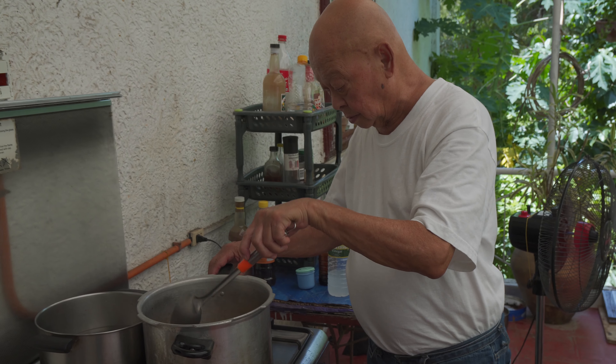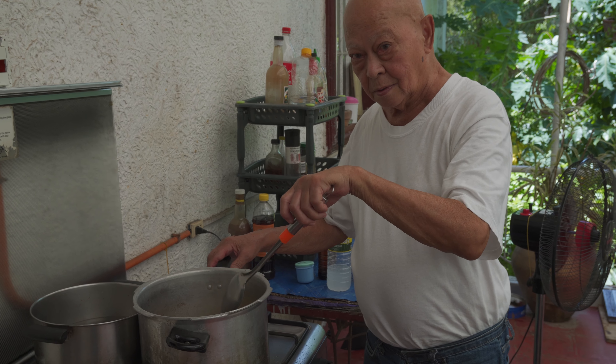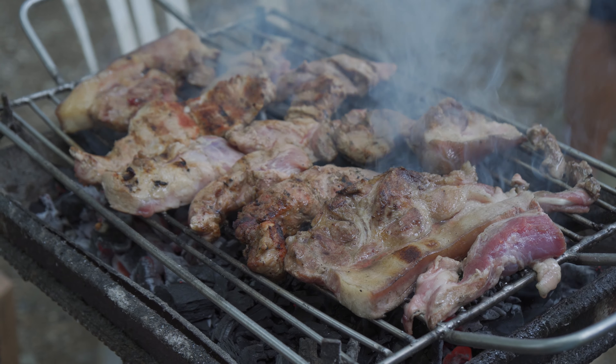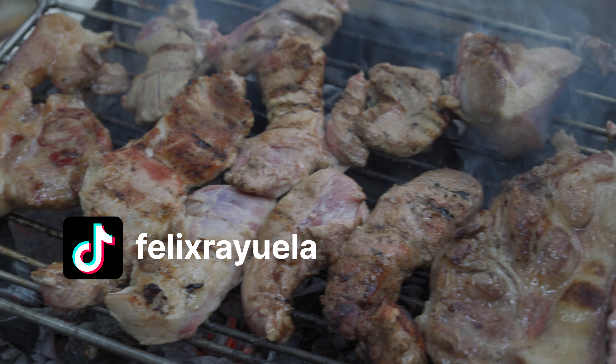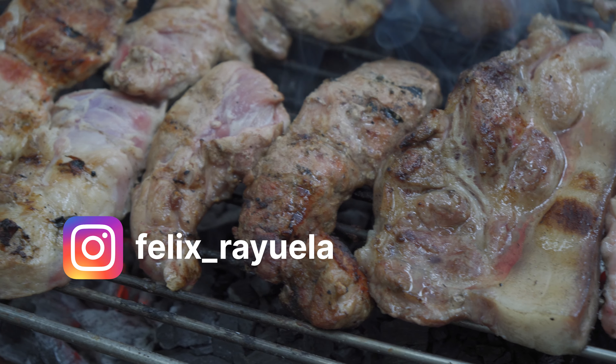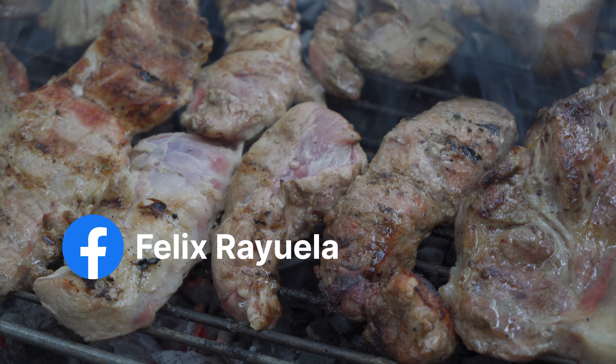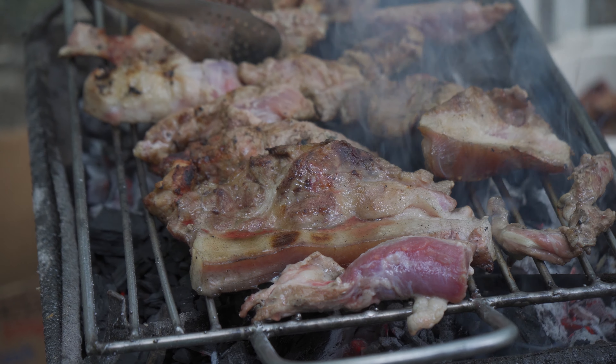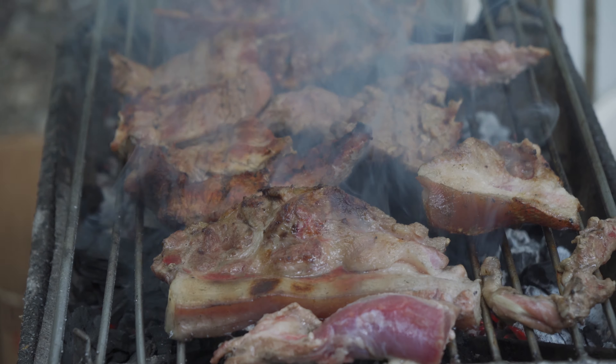Hey everybody, call me Felix, and on this episode of Lolo Lito's Pinoy Kitchen, this is the simplest barbecue recipe. All you need is just pork belly, pork liver, and salt, and charcoal to grill over charcoal.